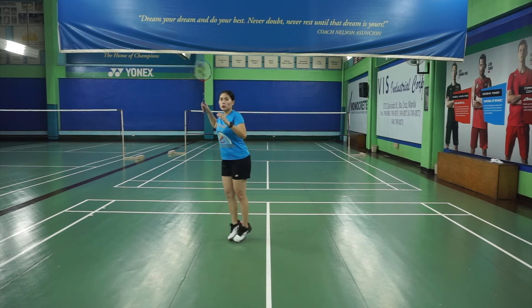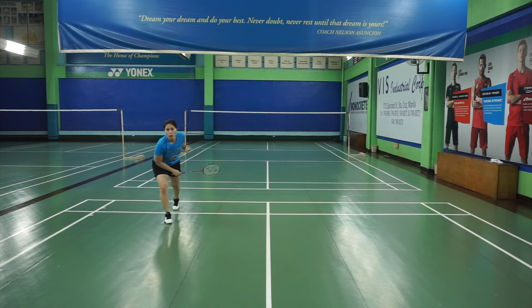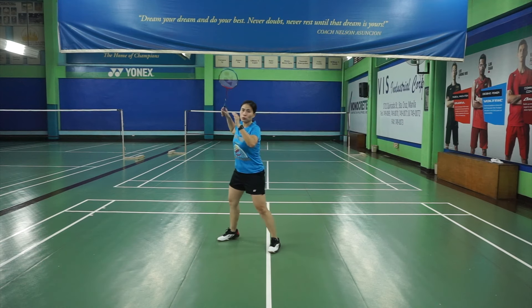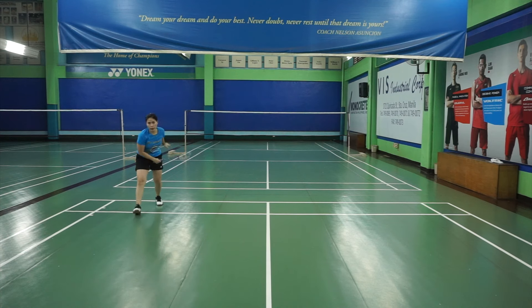What you do is you will just skip two skips and then you swing with your right leg moving forward. Going back to the middle, you only have to run back. So again, to the forehand side, turn with your upper body, skip, skip, swing.